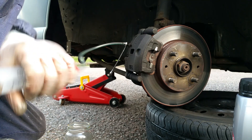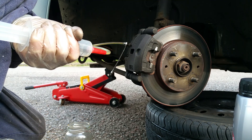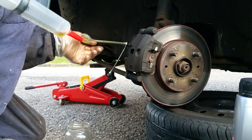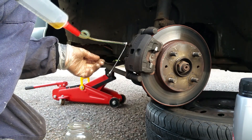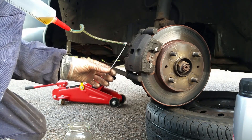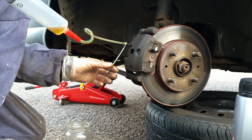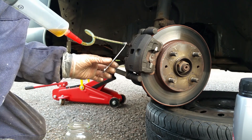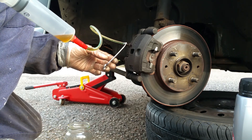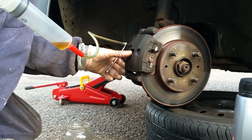Slacken off your bleed nipple, then pull and hold the syringe — you'll see you've created a vacuum, and this will draw fluid through the tube and into the syringe. You basically do this until you're drawing clean, air-free fluid through. You can see there are a lot of bubbles there. At the same time, keep an eye on your brake fluid level and top it up as required. At this point I've not pressed the pedal to settle the pads onto the disc — that comes after I'm happy with the bleeding.